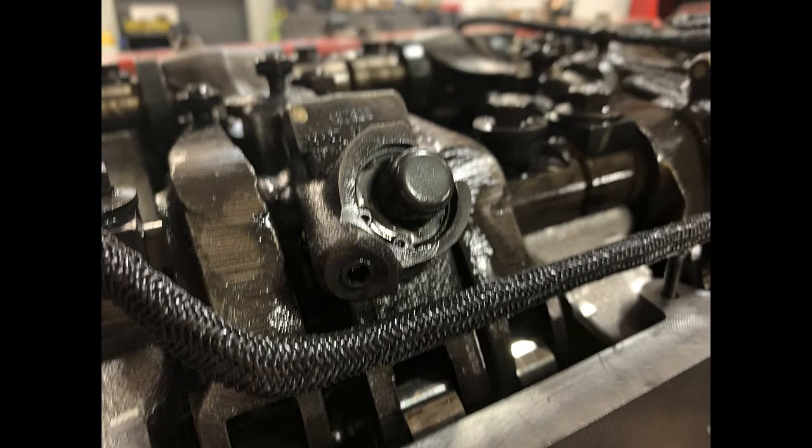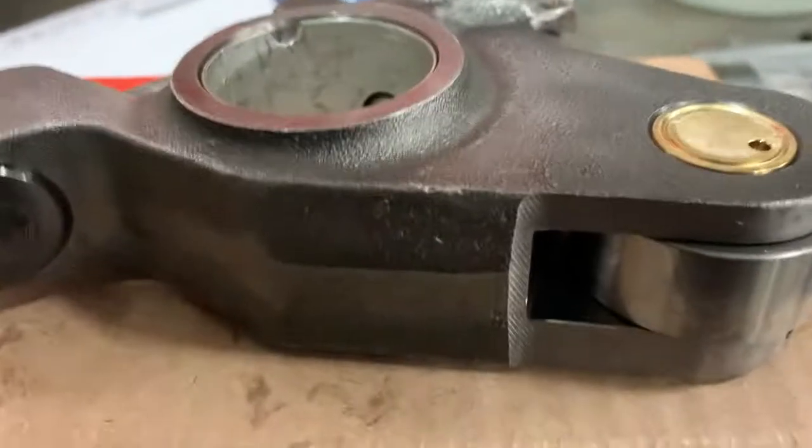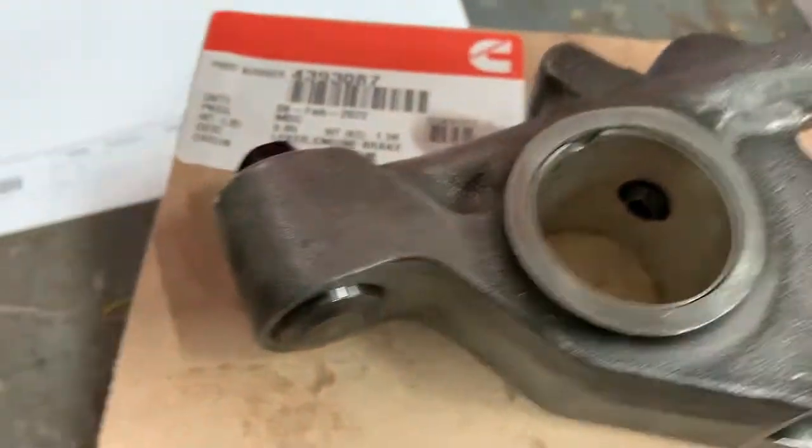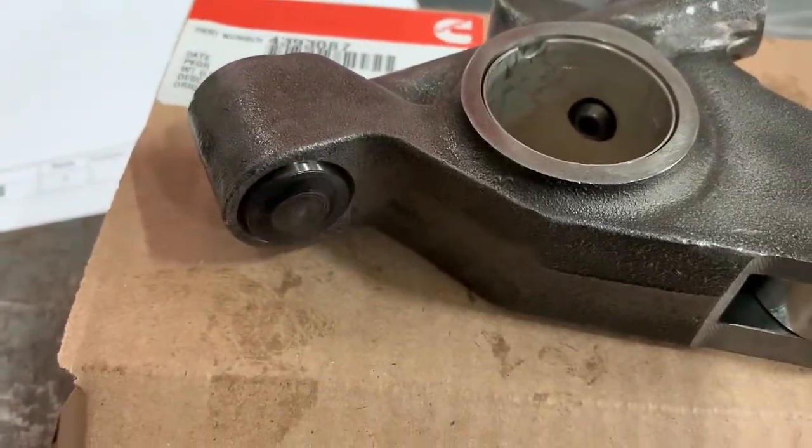Here's a still photo of one of the other caps. As you can see, there's a lot of wear between the snapper and those caps — they've been working hard. Here's a new Jake lever, and this is the current part number for it.